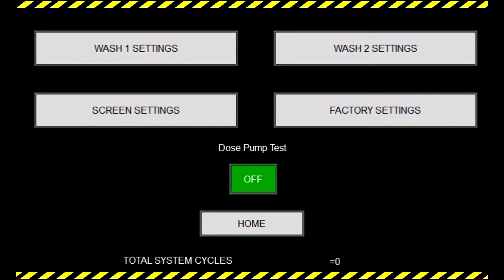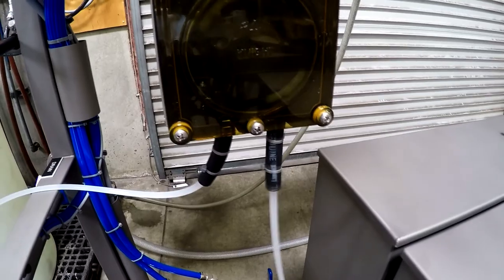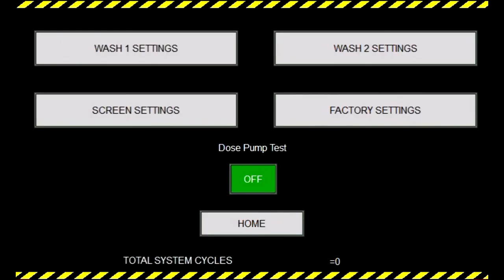Starting with the Dose Pump Test button, if we hold it down, this activates our peristaltic pump for the sanitizer, allowing you to prime your pump before beginning your washes. This also allows you to rinse out your pump with water after you're done washing your kegs for the day, especially if you use a peracetic acid, or PAA, sanitizer, as PAA left within the lines for extended periods of time will eventually corrode the tube and check valve.